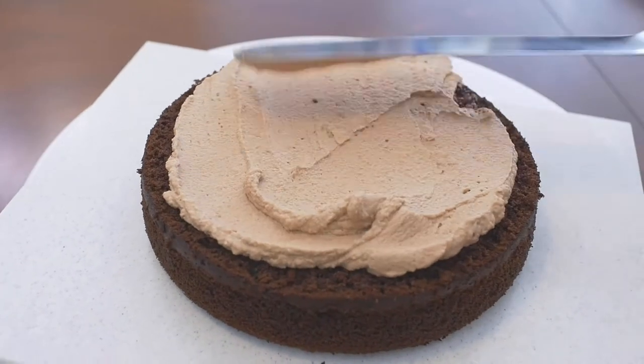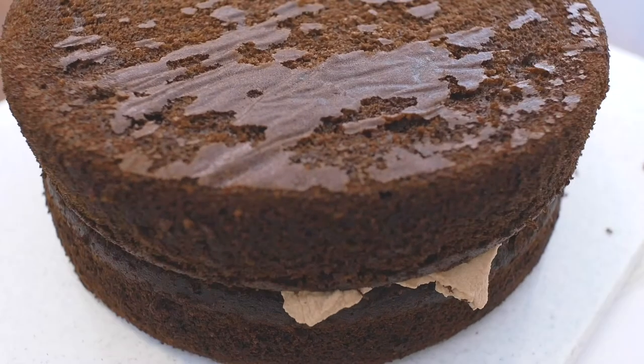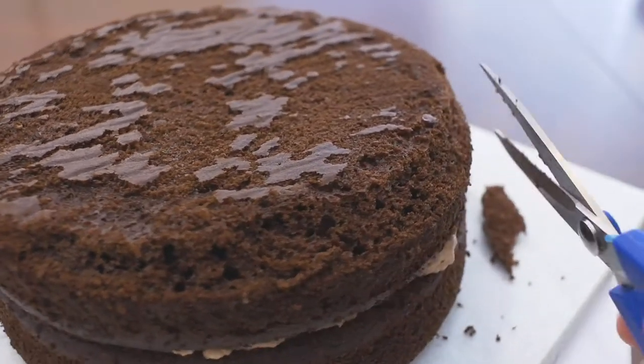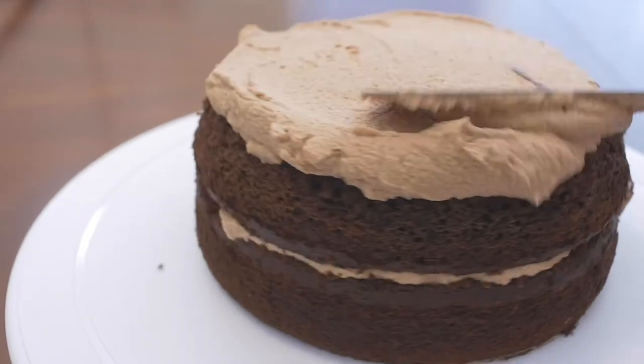I baked and carved a layer of chocolate cake and filled it with some chocolate whipped cream. Spread the cream evenly onto the cake like this and then top it with the second layer of cake. Just go through and cut at an angle, trimming the cake. And cover with another layer of chocolate whipped cream, applying it with an offset spatula.